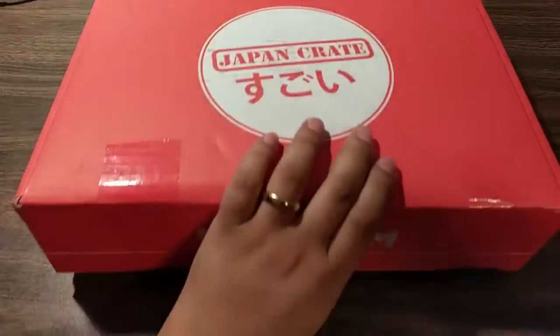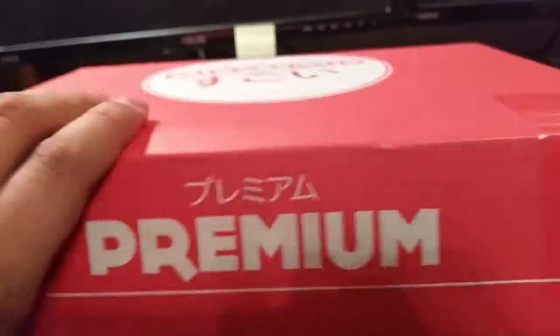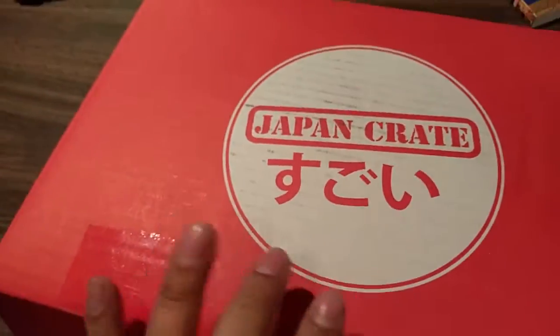It's been a little bit of time since the last one of these, but I finally got back from all the Christmas festivities and we got one of these in the mail. Premium. Premium. Sugoi Japan Crate.